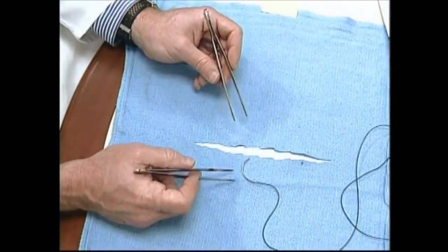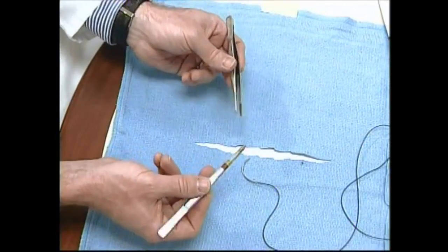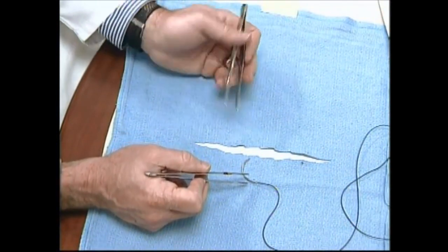Now let's review some of the details of microsuturing seen from a macro perspective. I'm going to simulate using jeweler's forceps with two large forceps so I don't destroy our fine microsurgery instruments.